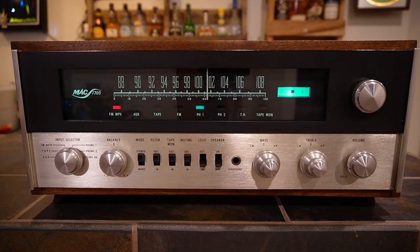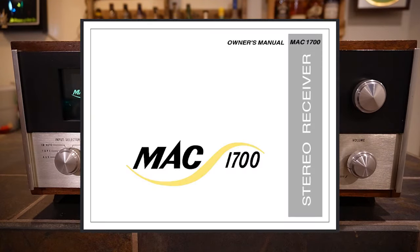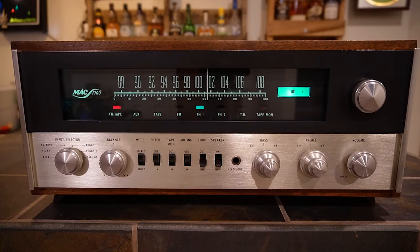Luckily the documentation for McIntosh gear is pretty good. The 1500 and 1700 have older-style service manuals with fewer illustrations, but you can still download an owner's manual from the McIntosh website. They're really cool to read through — so documentation is a strong point.